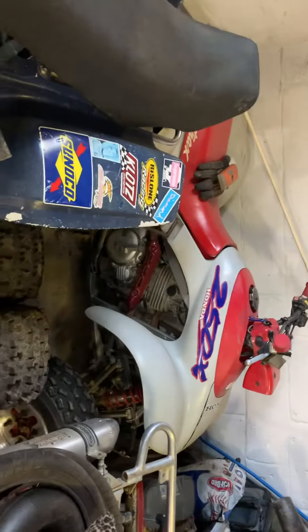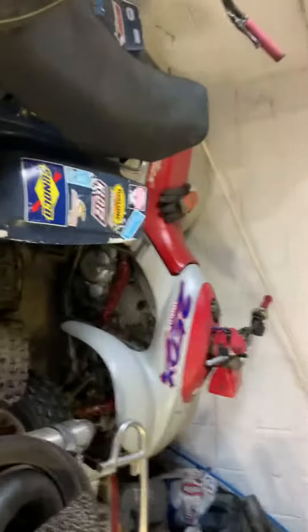This is the Warrior — this is my son's. It's decked out: all types of levers, all types of stuff, the nerve bars. It's a 250X, bone stock from the ground up. Took four bikes to get it that way.